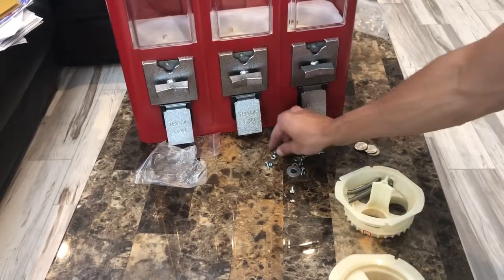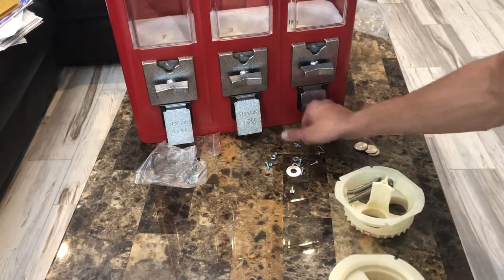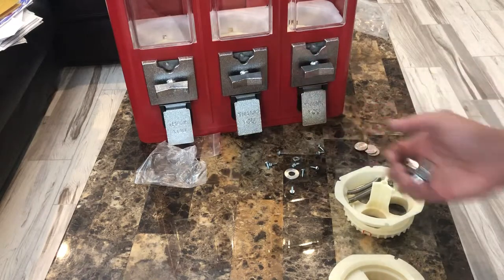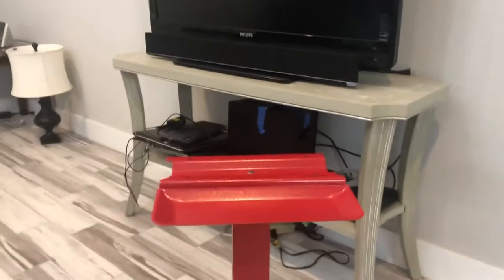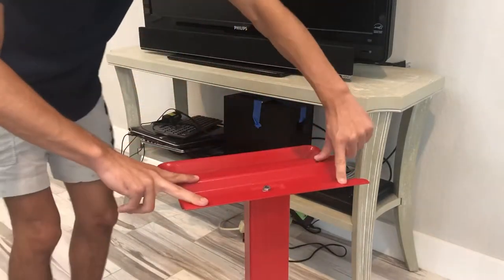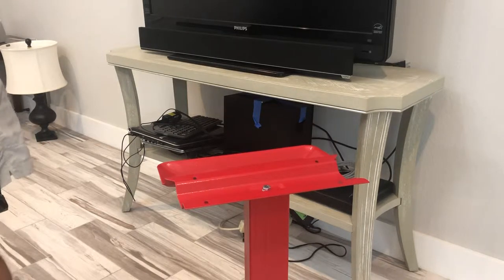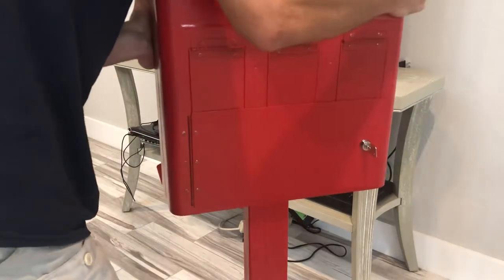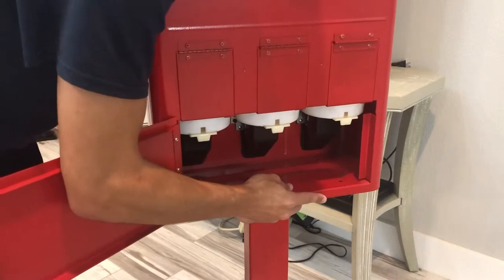From there, you're going to want to mount the head of the machine. For that, you are given four flathead screws with a rounded head, along with four lock washers and four nuts. From there, you are going to bring the head of the machine over to the spill tray. You have four holes, and you're going to want to set the machine backwards like that. Open the back door, and you will want to line up the holes on the spill tray with the machine.